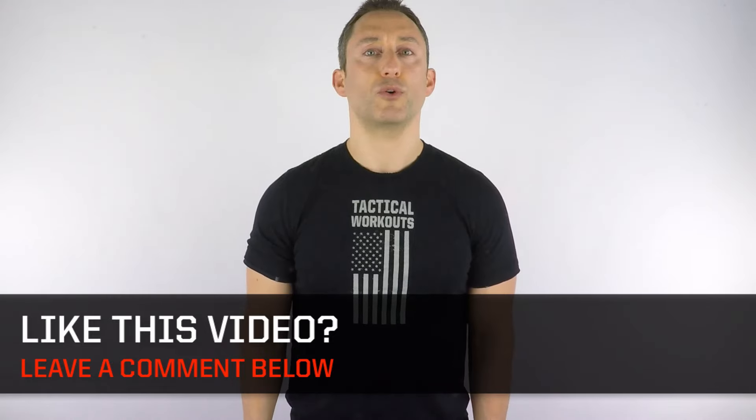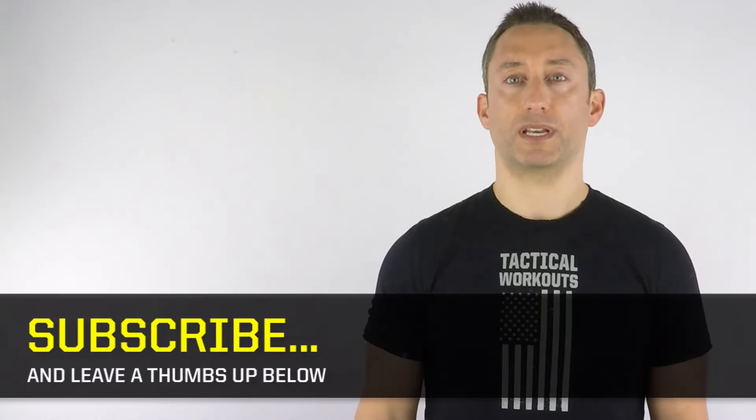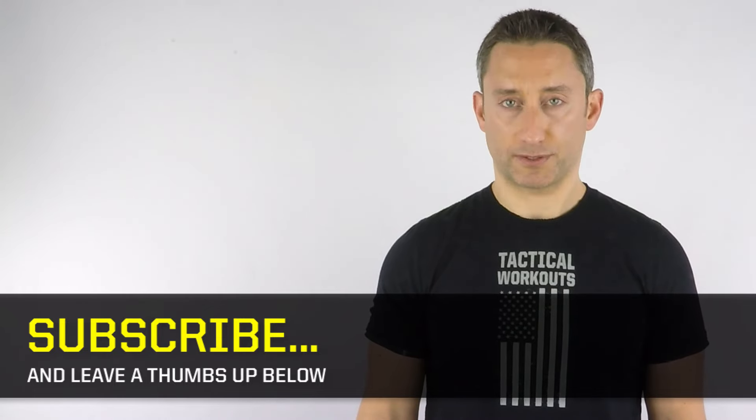If you found this lesson helpful, leave a thumbs up below and write a note or ask a question in the comments box. Tell me what topics you want me to teach — I'll do my best to create these video lessons just for you.